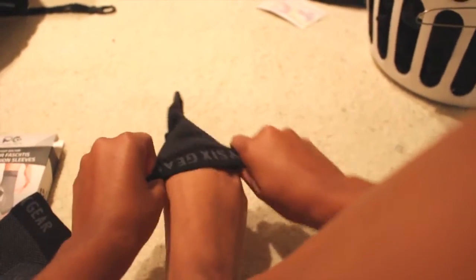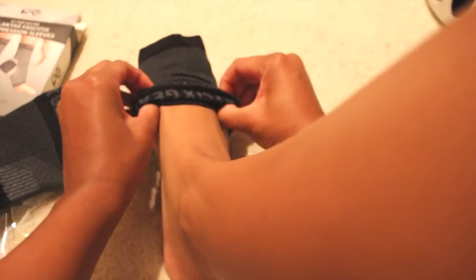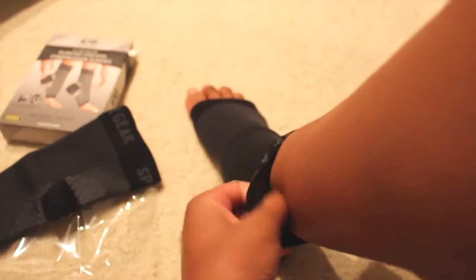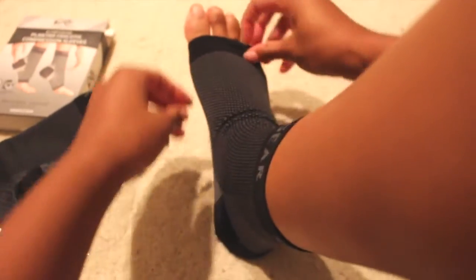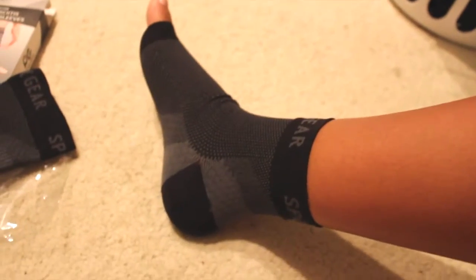I'll go ahead and slip it on, see how it fits. It slides on pretty easily, right over the heel. You definitely feel the compression but it's not too tight — it's not cutting off circulation or feeling suffocating.